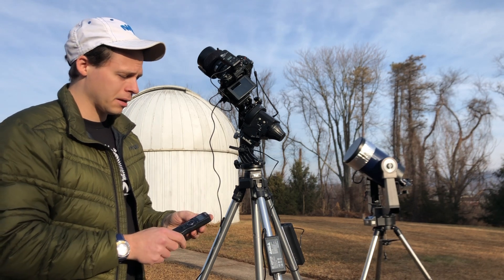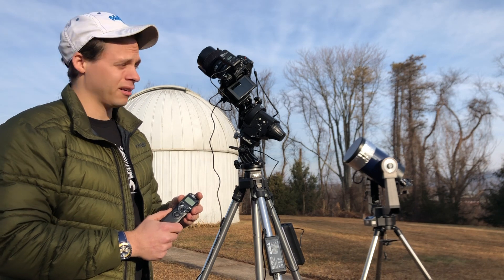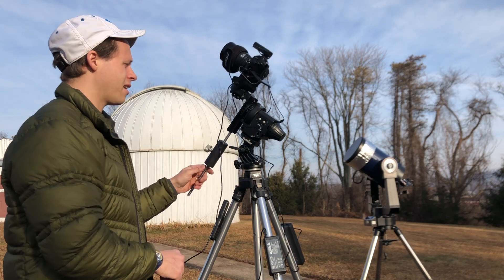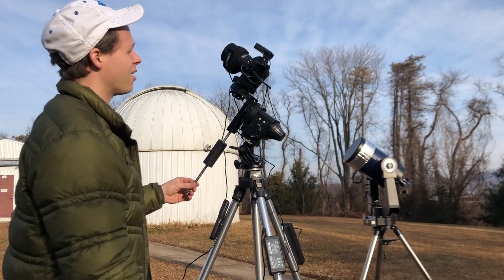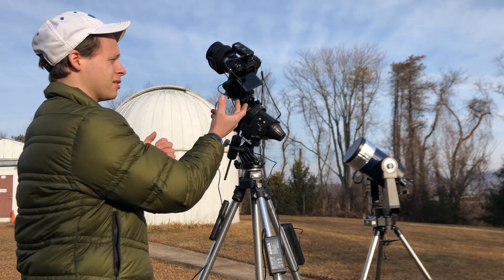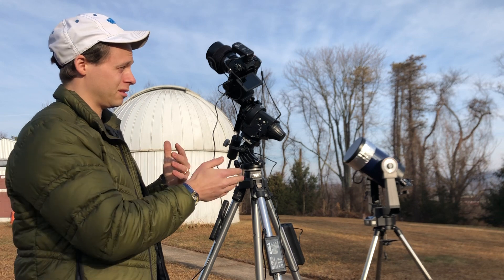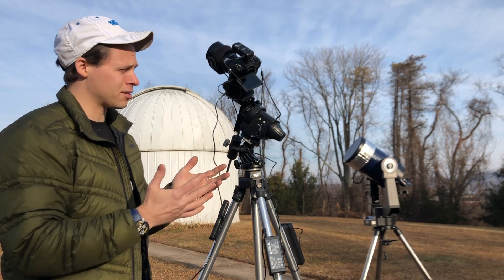With this setup we're able to do exposures sometimes eight minutes long, just by doing a really good polar alignment. I also made the counterweight shaft myself. I always keep my screen tilted outwards — one reason is that the back of the camera is where the sensor is, so keeping the screen away from it helps manage heat a little bit better and allows the sensor to cool off.